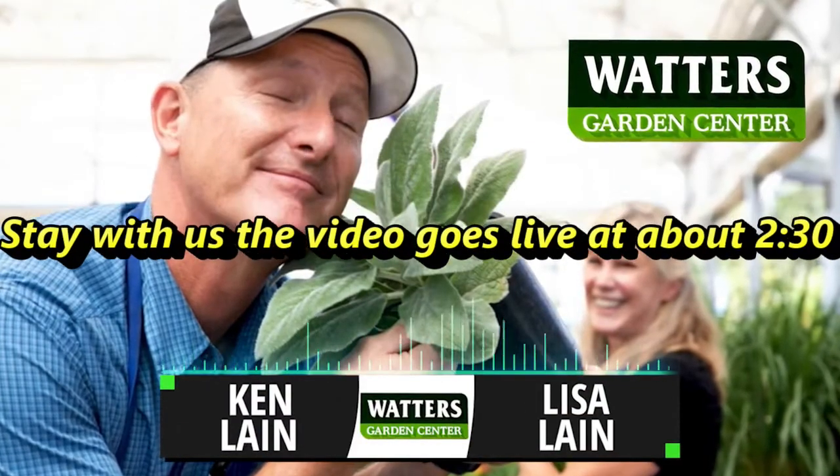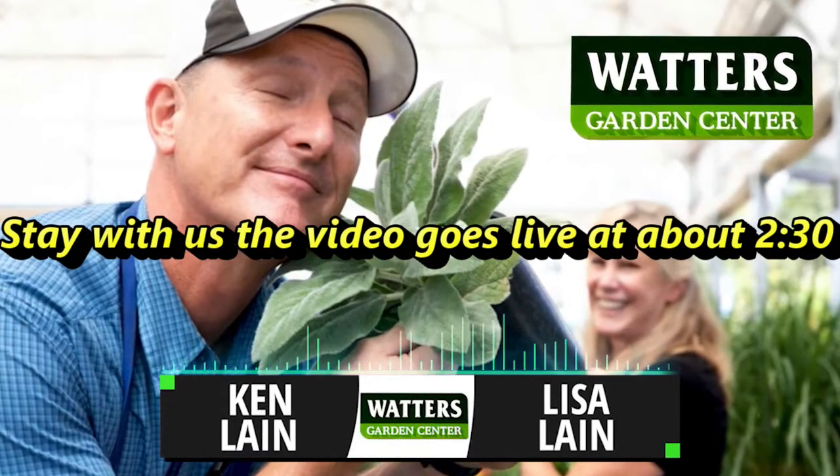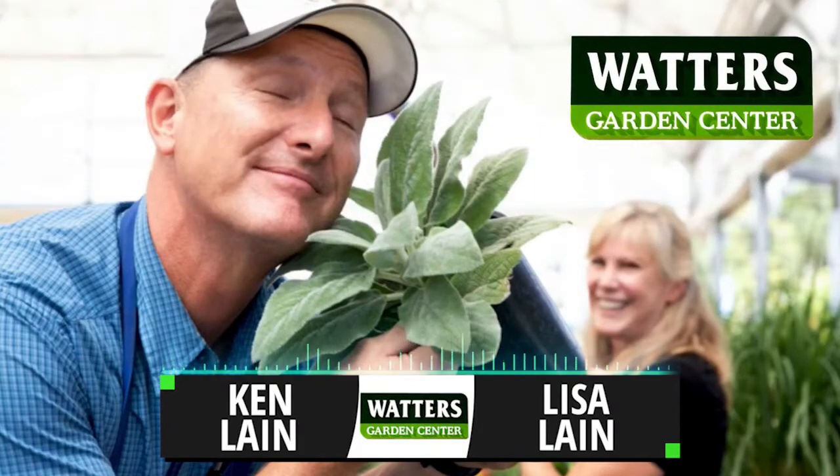What kind of garden questions do we have? Are we excited? Because those are always so exciting — most of the time they are. So Sandra is in Prescott Valley.